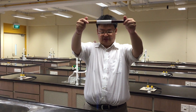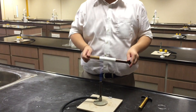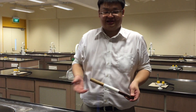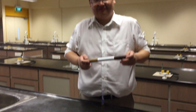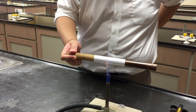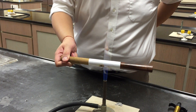Now I'm going to repeat the experiment and place the entire rod into a flame like this. Just spend a few seconds and think about what's going to happen. Will it burst into flames? Will it not burn? Will it burn slower? Please discuss with your friends. One, two, three.